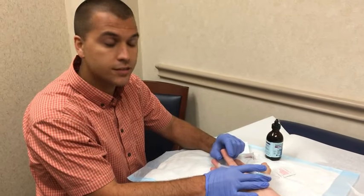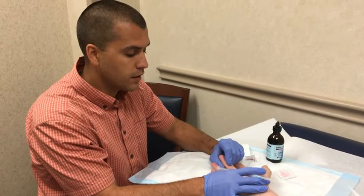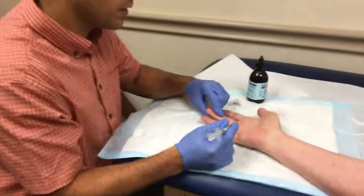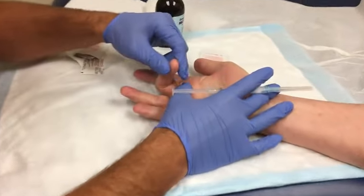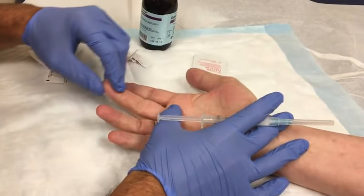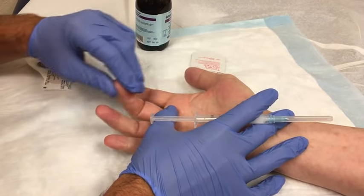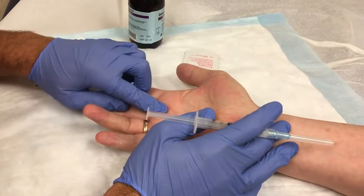My name is Dagen Cloutier, Physician Assistant, and I'd like to show you my injection technique on a trigger finger. We'll bring the camera in. You can see I'm flexing and extending the finger to feel the active triggering of the finger over the A1 pulley.